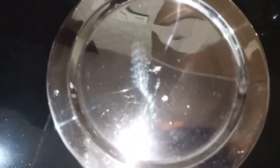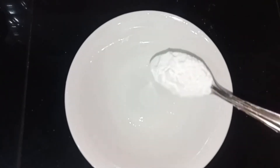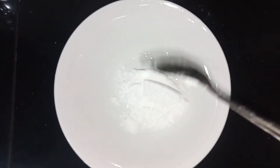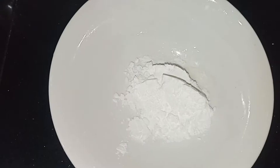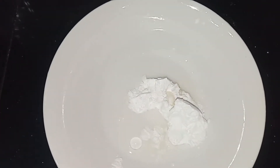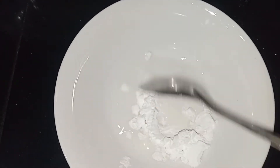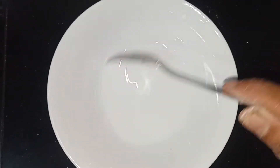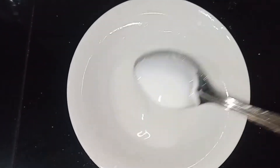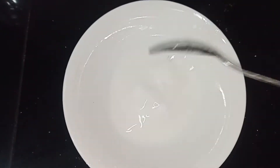Add black pepper. Then add 2 tablespoons of corn flour, blending in a total of 3 tablespoons of corn flour. Mix it in thoroughly.